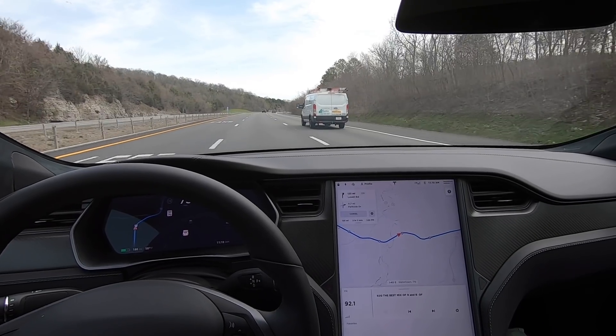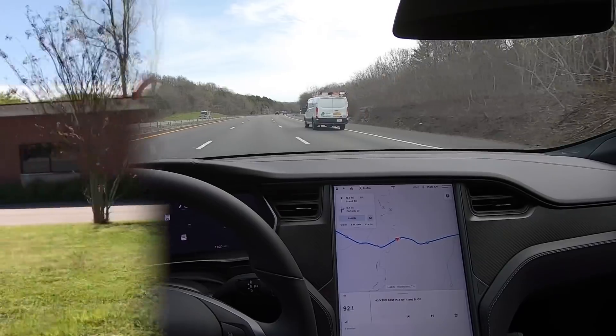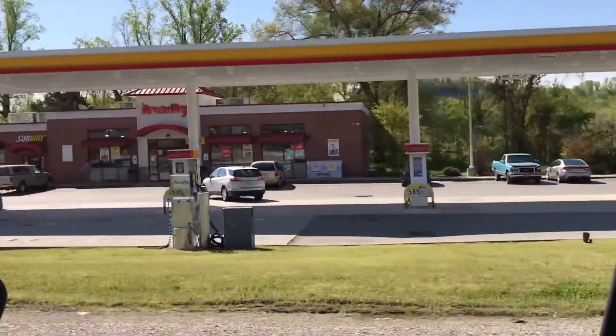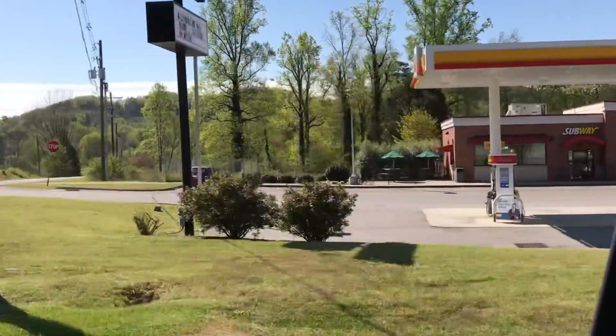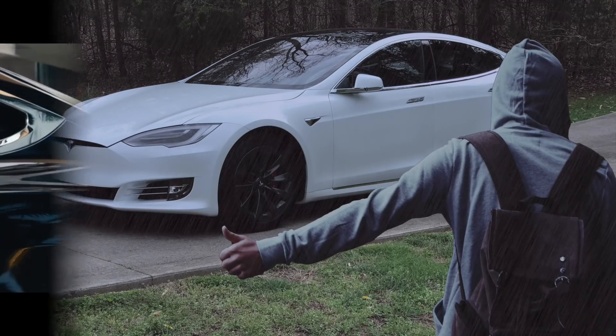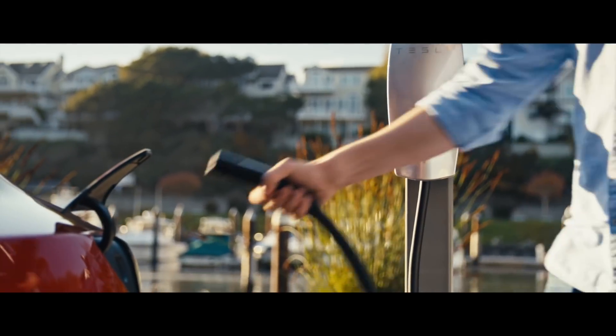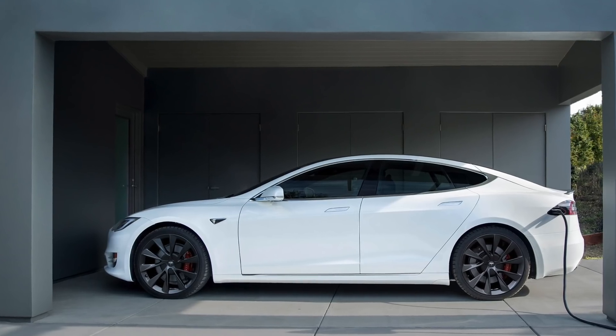For first-time EV owners like me, daily driving an electric car requires some forethought and planning. While you can now cruise past gas stations, you'll need a convenient charging solution to keep your battery topped off and to keep you out of a hitchhiking-type situation. There are a handful of good options, and I'll go over those in a bit, but for my needs, the Tesla wall connector was the best choice.